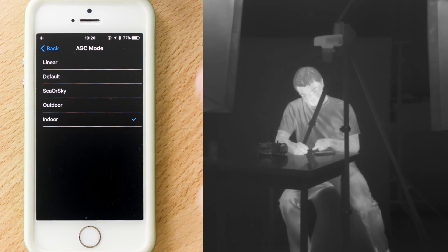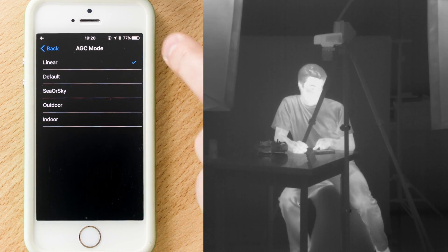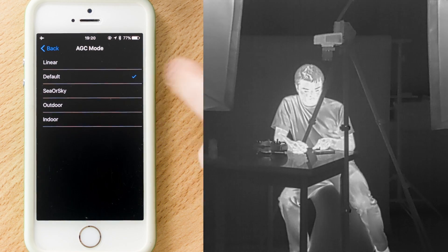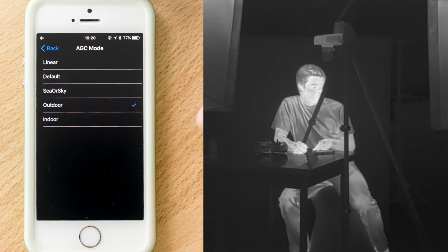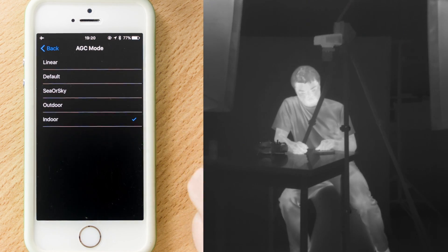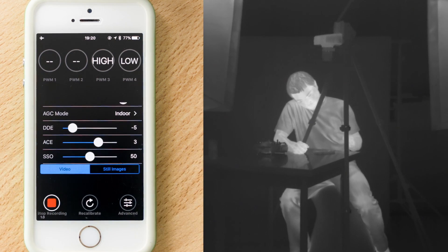The AGC modes are presets for image optimization. The basic setting is called linear. Then there is a default setting which offers a bit more contrast, followed by sea or sky. Outdoors, which in my opinion offers the most contrast, and the indoor setting which in my opinion offers the best gradients. The AGC mode alters the DDE, ACE, and SSO settings.